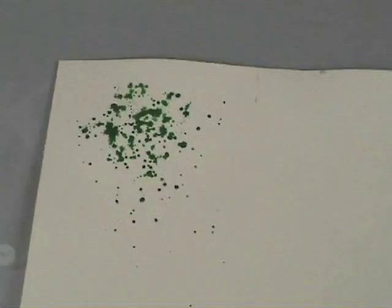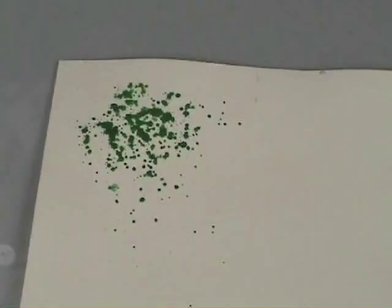If I wanted a more deliberate shape I could use the paper stencil technique. Then once I have my color down I'll start adding the trunk and branches. If I was applying this to a painting I would first do the background then apply the trees.